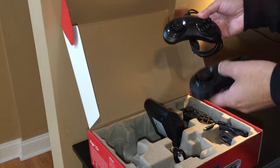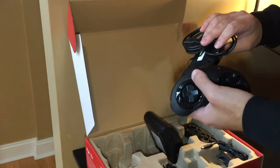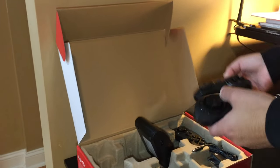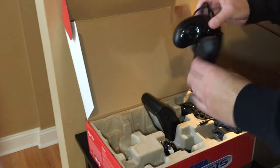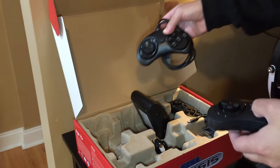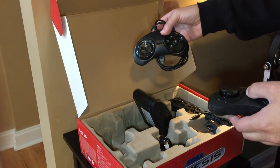You can mix and match the AtGames and original wired controllers without issue on both the original console and this new console. This is available from the AtGames Flashback Zone at atgames.us.